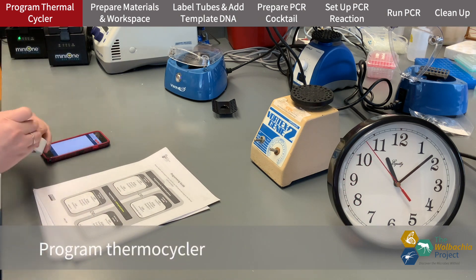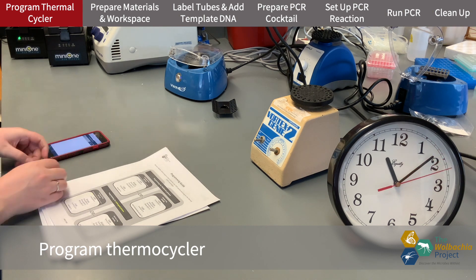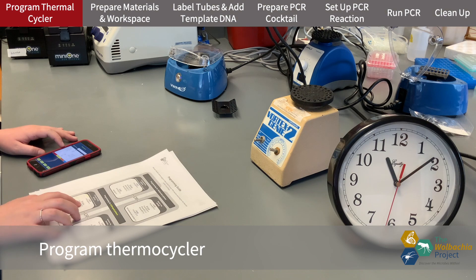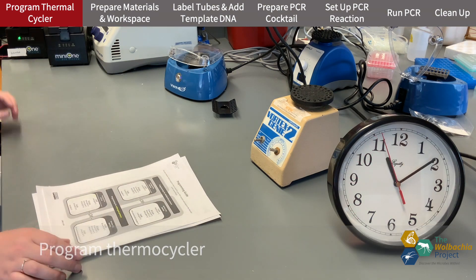The first thing I like to do is program the thermocycler. Today we're using the MiniOne PCR system. I use the MiniOne app on my phone to program the PCR. I'm going to start with the Arthropod PCR, so I'm following that protocol first.